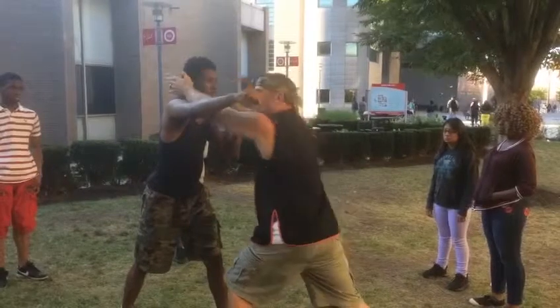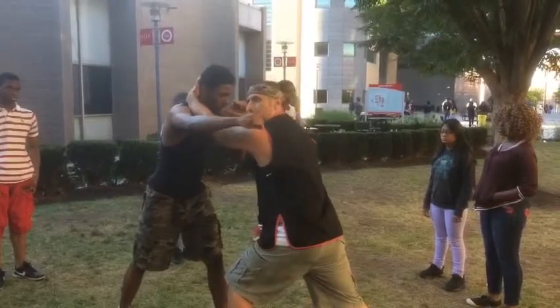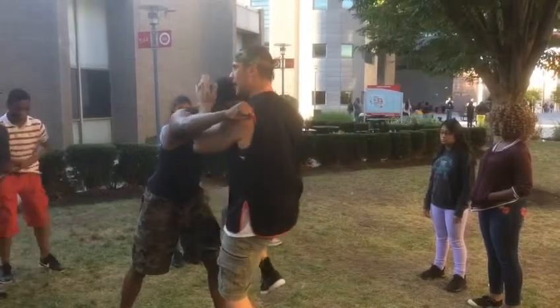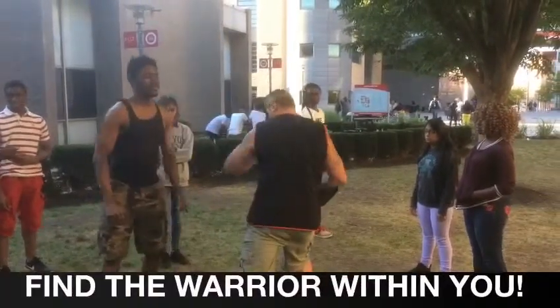Then what I want you to do from here is grab the back of the neck, clinch, and then you're going to hit the knee strike. Step out here, and then you drive this elbow — boom — right in. Step out here.